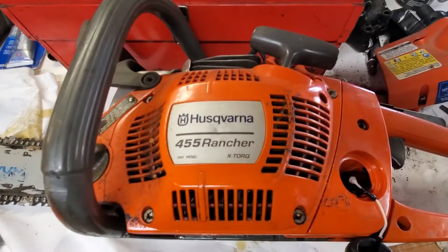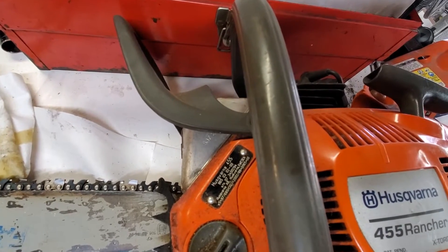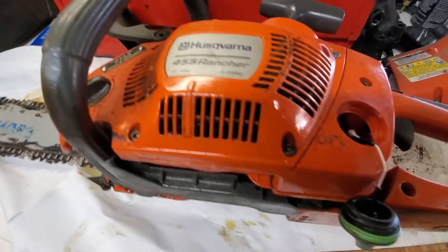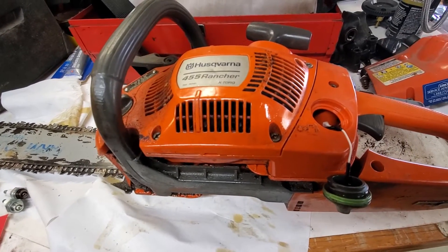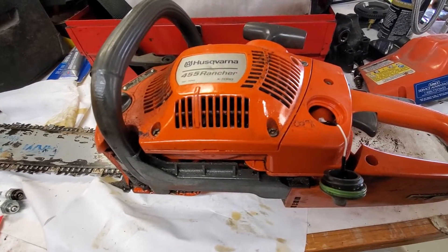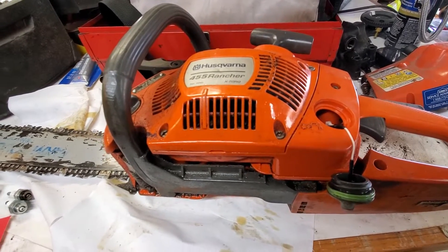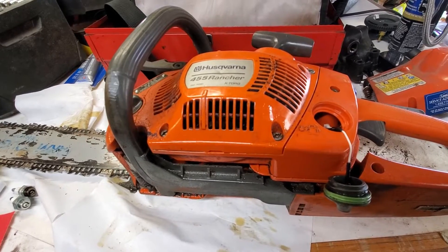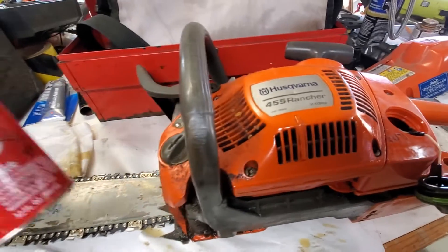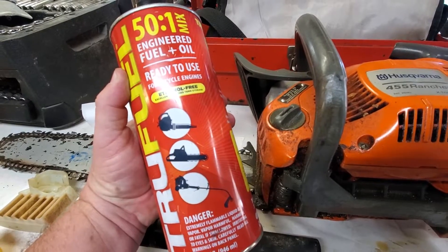This saw — Husky 455 Rancher — if you can see on the tag, this was manufactured in February of 2000. I've had this saw for 22 years now, almost 23. It cleared the property here where I built the shop, cut trees out of roads in the community all over, been on a wildfire or two. It has really been an awesome saw, very reliable. And one of the reasons it's reliable is since this came out, this is all I use.